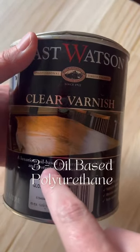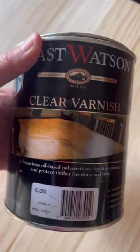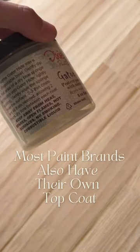Third is oil-based polyurethane. This is a little more durable and water-resistant for hard-wearing surfaces. It's self-leveling, but is toxic. Most paint brands also have their own topcoat available and can be a good choice.